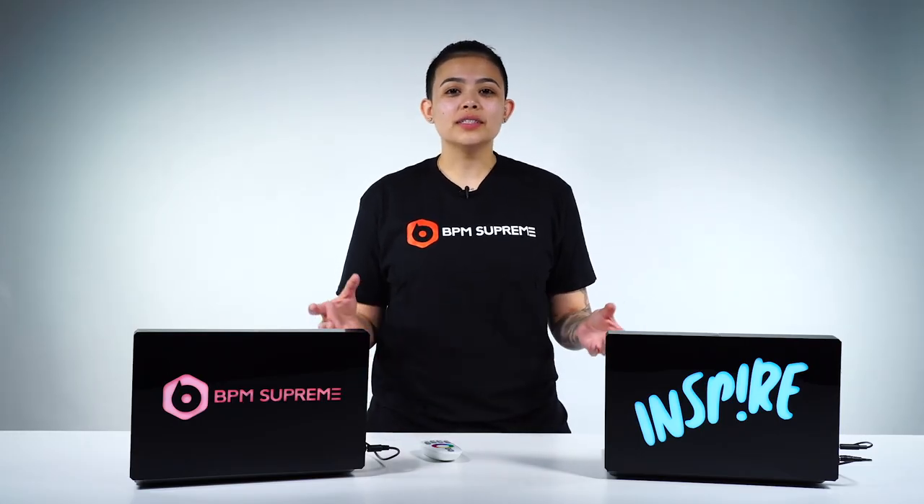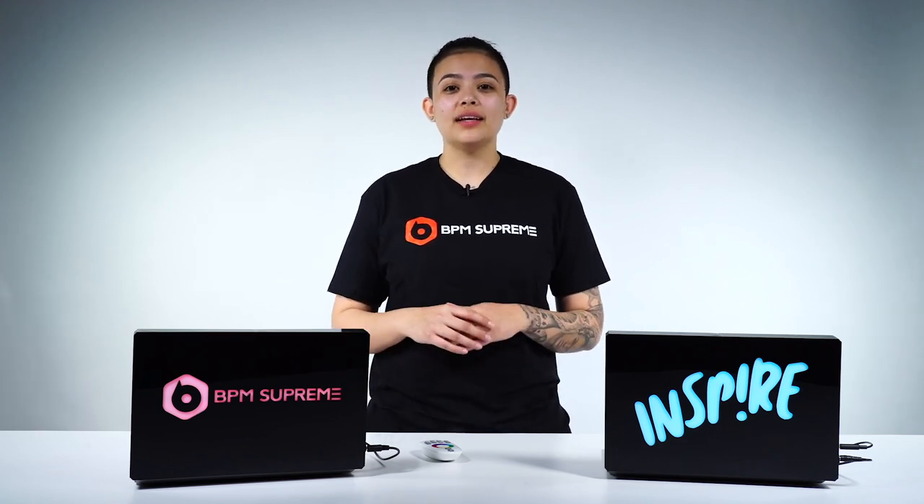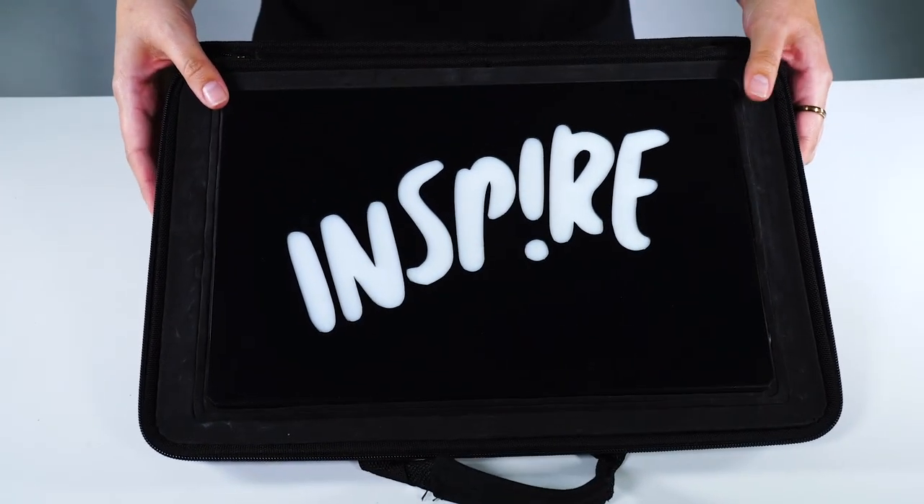Custom Lit does have tons of options to get the DJ you love their own personalized custom lit laptop display. For more information, be sure to hit up the website customlit.com — lit with two T's.